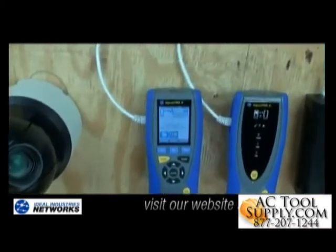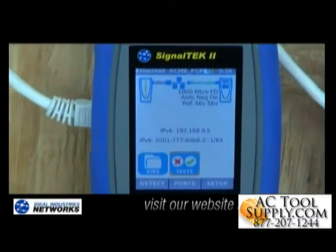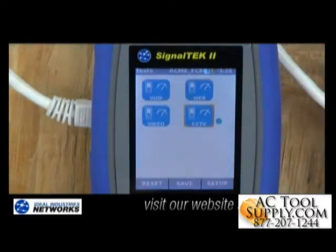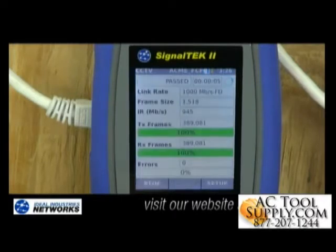IP cameras really consume a lot of network bandwidth, and some networks just aren't prepared to support all these IP cameras. The SignalTek 2 allows me to pre-qualify this network and see if it has enough capacity to support the cameras I plan on installing. I can configure a profile by selecting the number and types of cameras I plan on deploying, and then run that amount of bandwidth between two points on the network to see if all the video data actually gets through and see exactly how much didn't. This helps me know if I need to make any changes before deploying all these IP cameras.